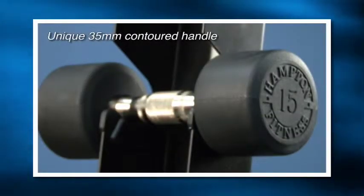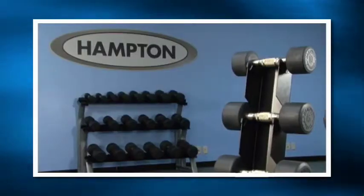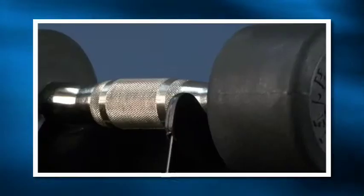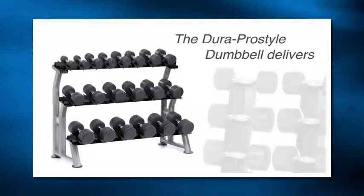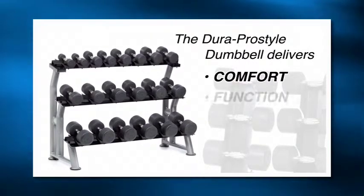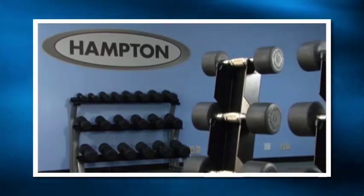Our unique 35mm contoured handle features a fine coarse knurling. This design supports the natural arch of the hand and gives the end user an exceptional experience in every workout. The Dura Pro Style Dumbbell delivers comfort, function and durability — the foundation of what club owners and gym members have come to expect.